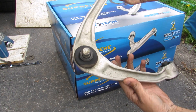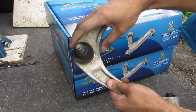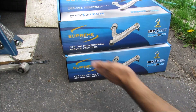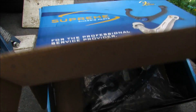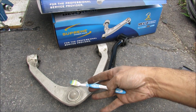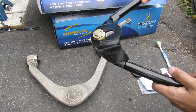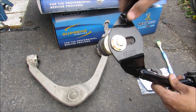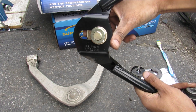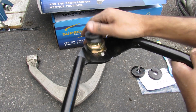Here we have the OEM control arm removed. It's fairly lightweight and made of aluminum, and the ball joint is still in pretty good shape despite all those miles. Out with the old and in with the new — we have these new adjustable upper control arms from MevoTech. Comparing the OEM to the MevoTech arm, you can see right away that the MevoTech is much beefier and chunkier, made of steel with tubes welded to a plate. The plate has a slot that allows the ball joint to move in and out to control camber angle. It also comes with its own ball joint that moves nice and smoothly.